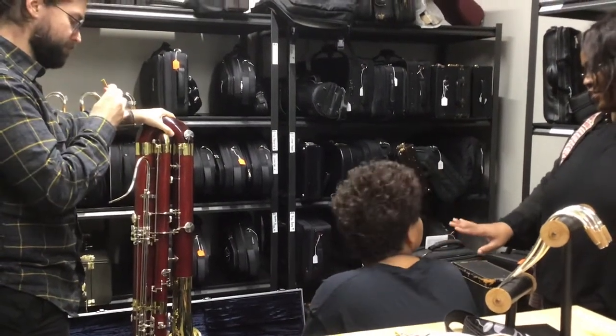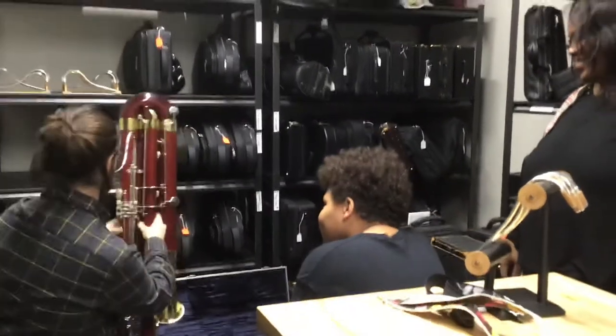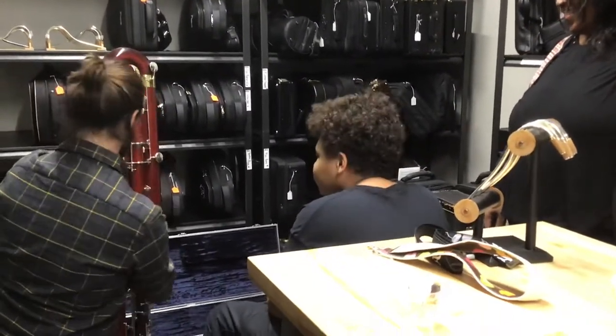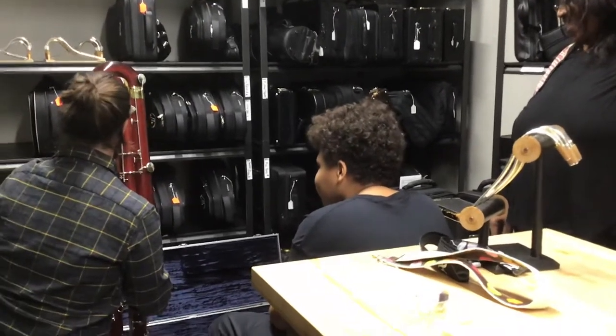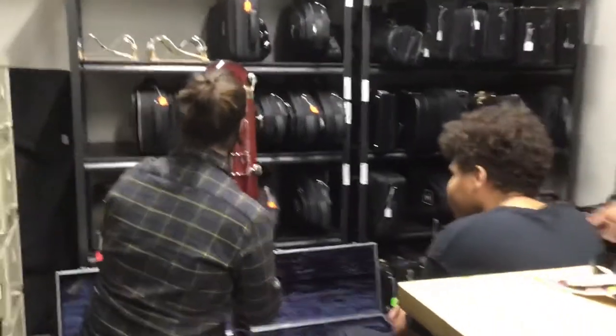Nathan, can you try to do just a one octave F scale to see how many notes you can get out? I'll have a question if I can blow. I need to do this first. Did you hear it? Your ear's got to find it too, you see?